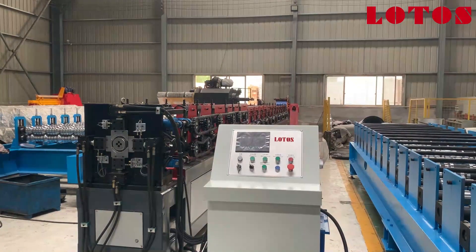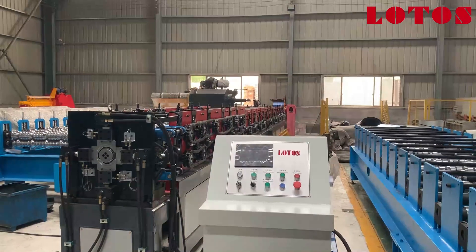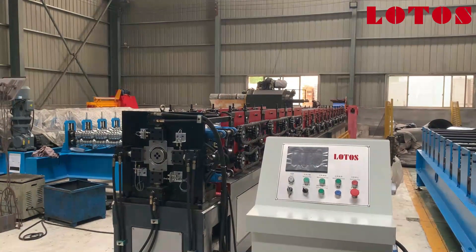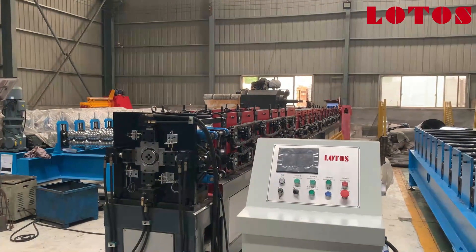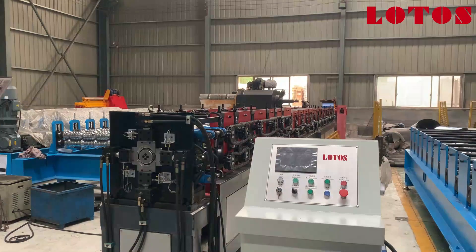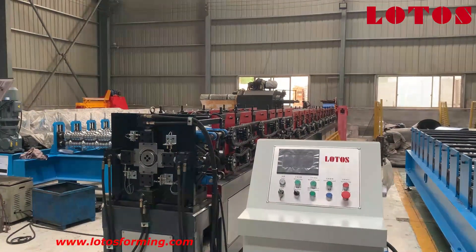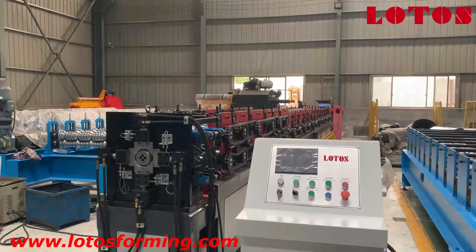Hello everyone, welcome to Lotus Reforming. This is Abby, your host today. Right now I'm in our workshop. There is a new reforming machine from our factory, which is a round water spout product. Later I will show you the forming part step by step. First, let's check from our cutting unit.